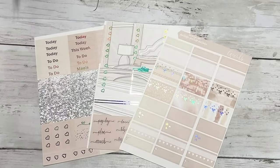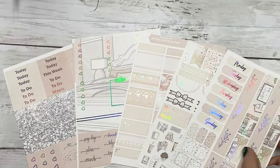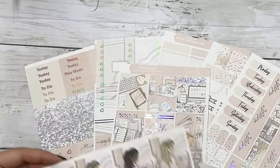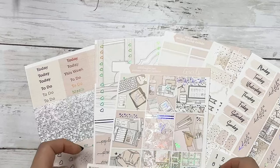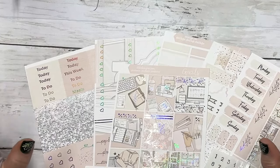So let me just lay out all the pages here for you - hoping that it's all in frame. We've been having some filming changes to our area here. So this is this week's free kit and it's on our new Mohawk buttery smooth premium matte paper.